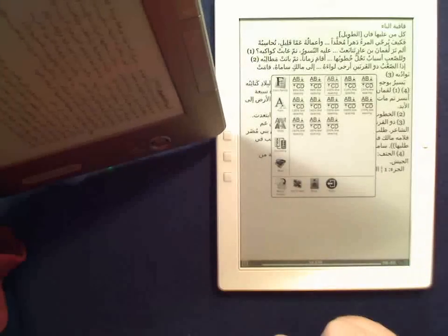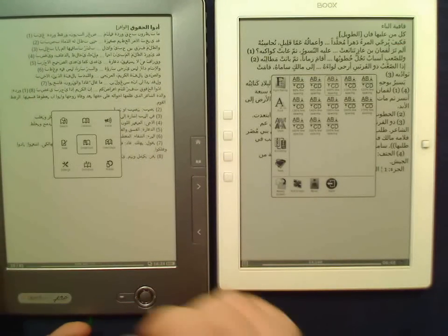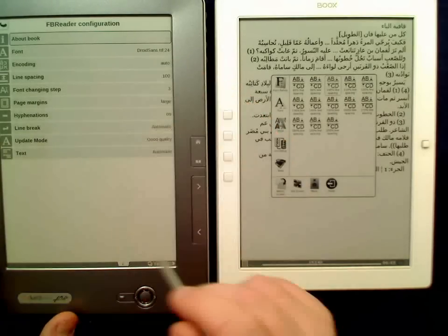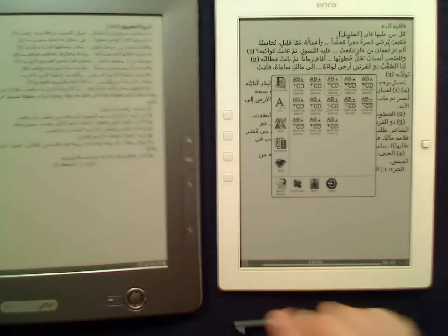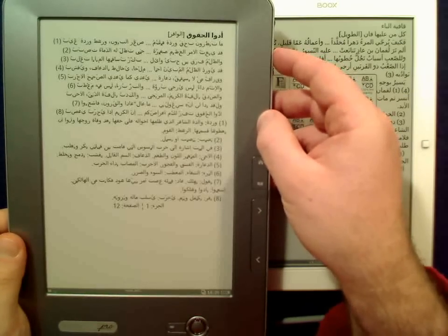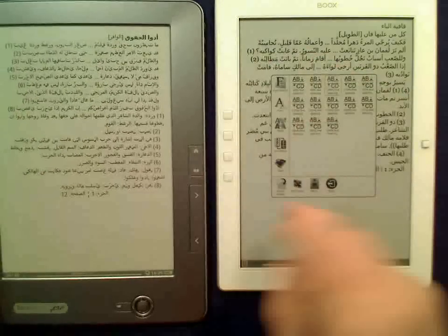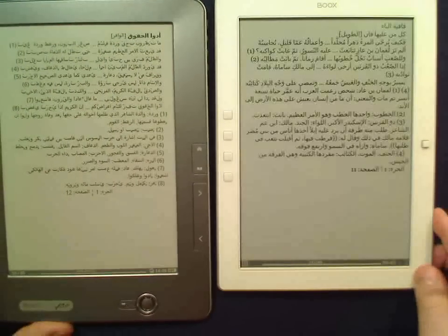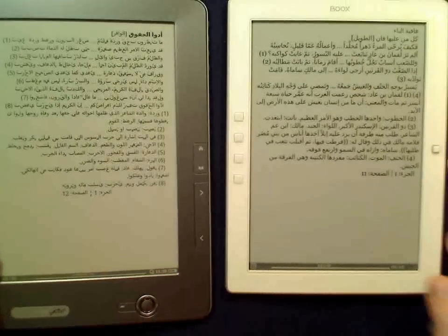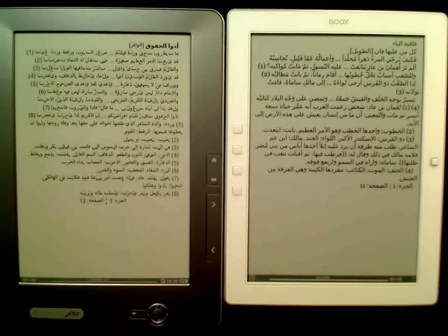That's good — let's see if it changes direction. It does. You can change the encoding it seems. Let's check how well the zoom works — we actually have keys. I would say that works just as fine as it does on this device. Again screen quality — I would say it's a bit darker on the M92. Okay, that's it for now, thanks.